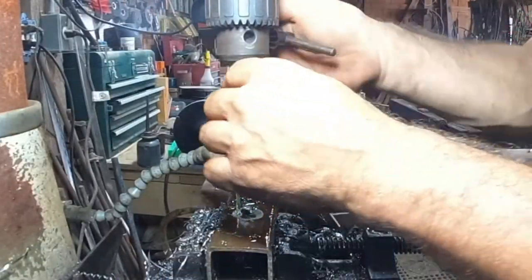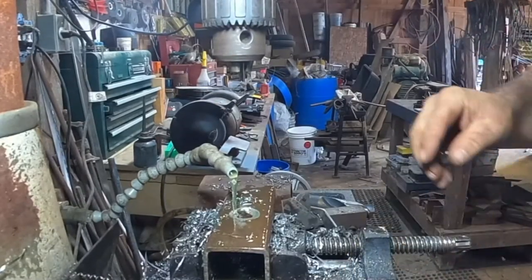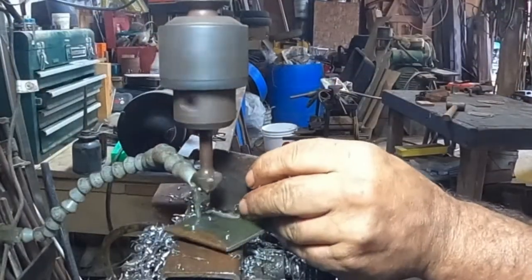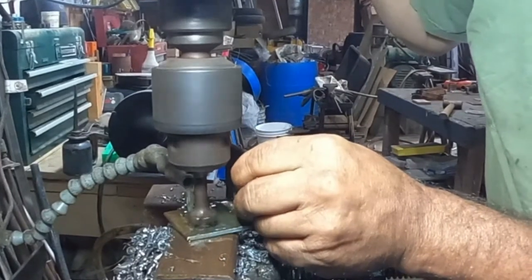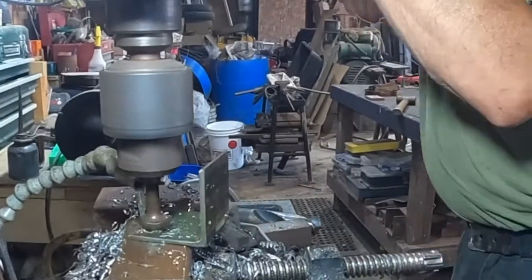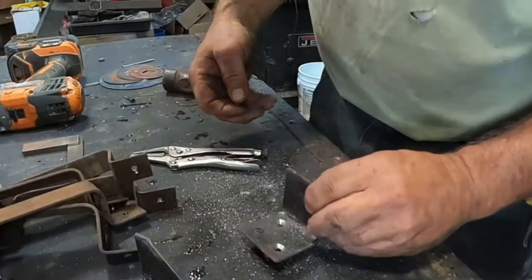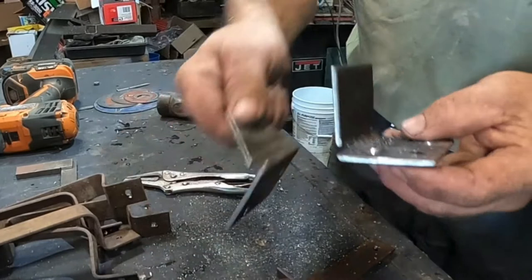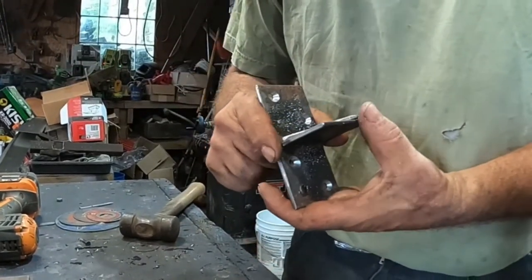Now the countersink should be turned a little bit slower than what I'm going to turn it at, so don't criticize me too bad please. Okay, now what we need to do — I was going to go ahead and put a lock on this, but I don't think I need it so I'm not going to do it.